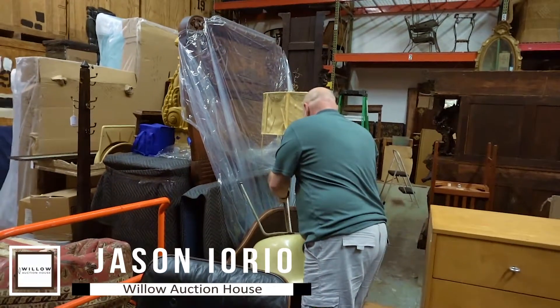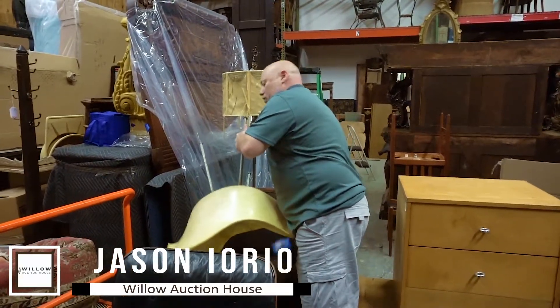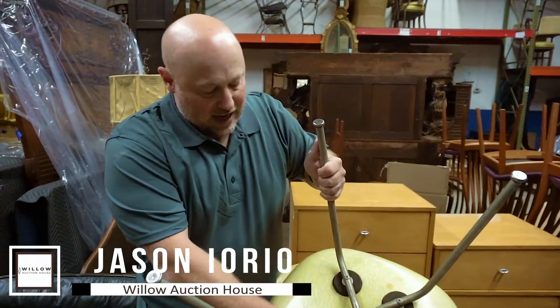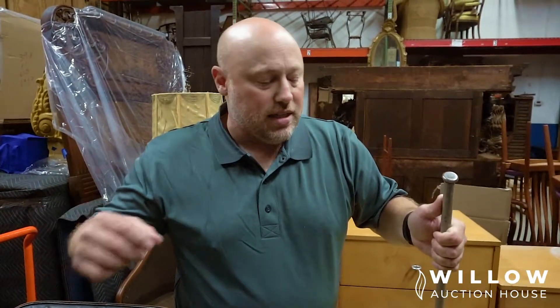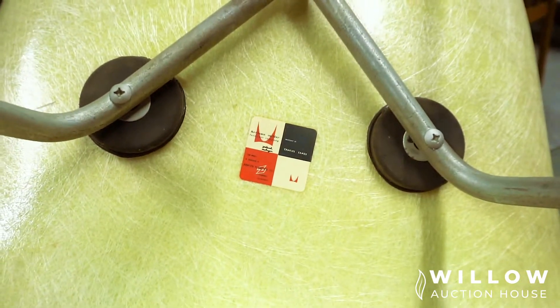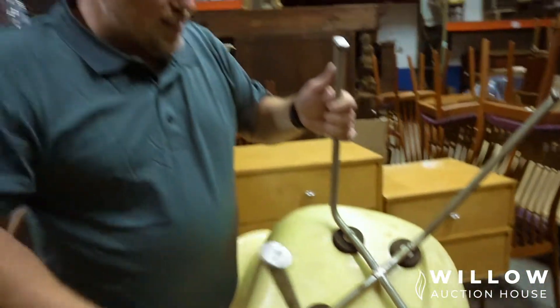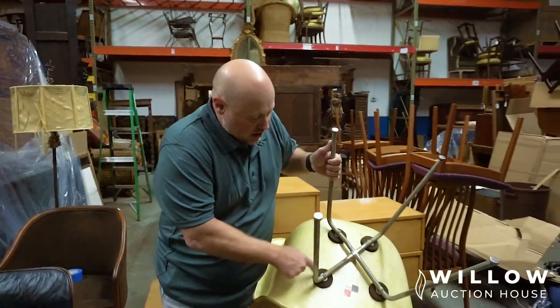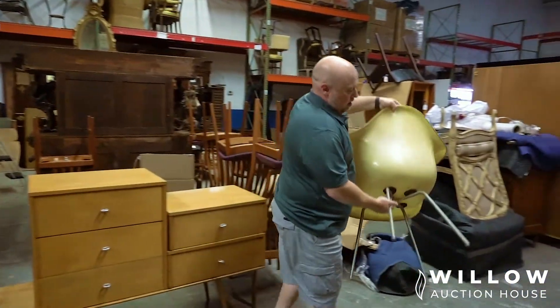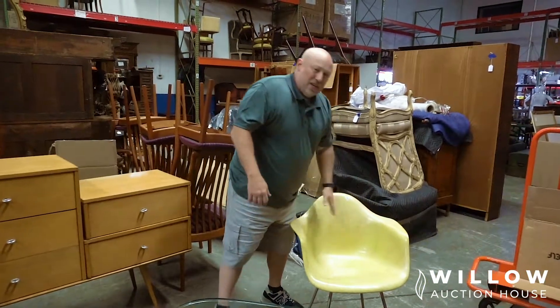Another Herman Miller piece. You can always tell the age of them by their tags — anything from the 80s or 90s is going to have a bar-type tag. These are older. These are fiberglass chairs, and they were also designed by Charles and Ray Eames. You can also see they have the shocks.